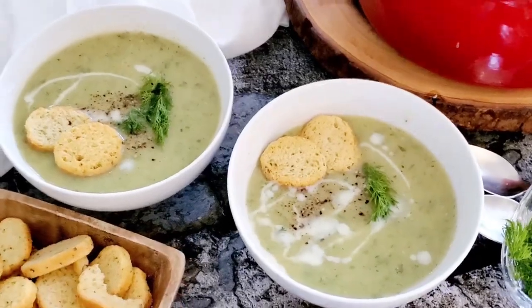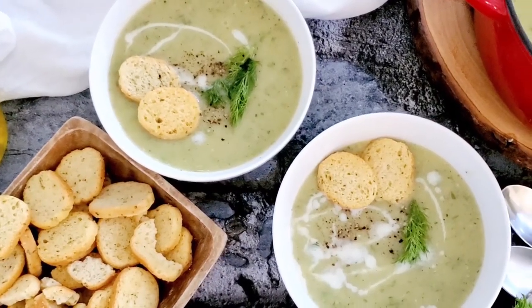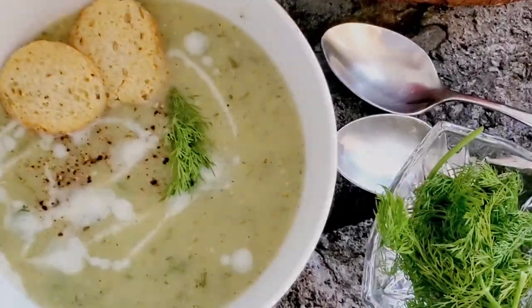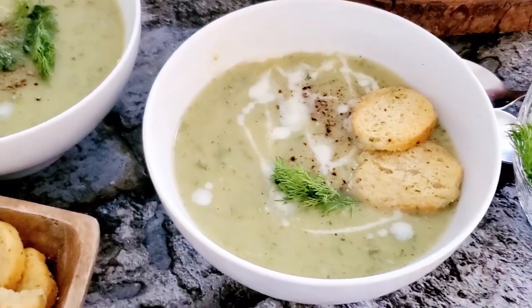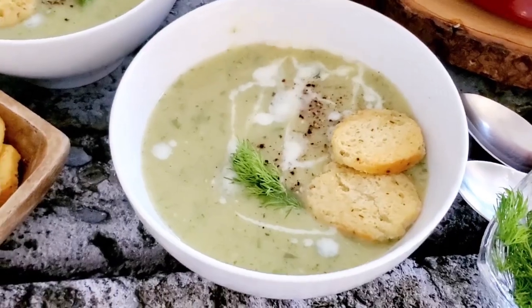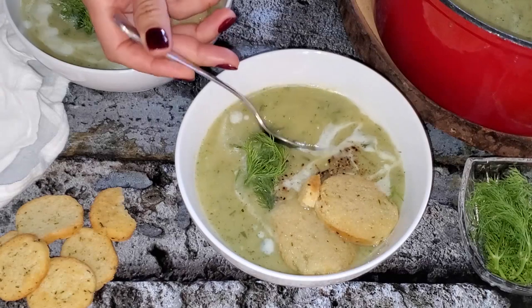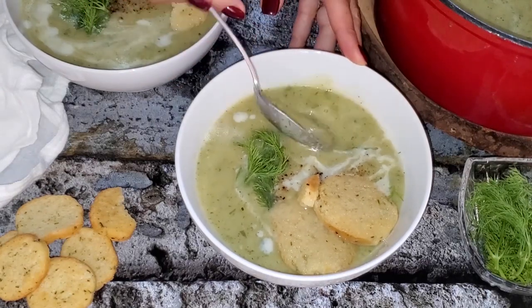This soup is super easy, very delicious, very healthy, and so quick to prepare. The flavors are actually intense and amazing even though the soup has only a few ingredients. It is creamy, luscious, so cozy, and absolutely amazing.